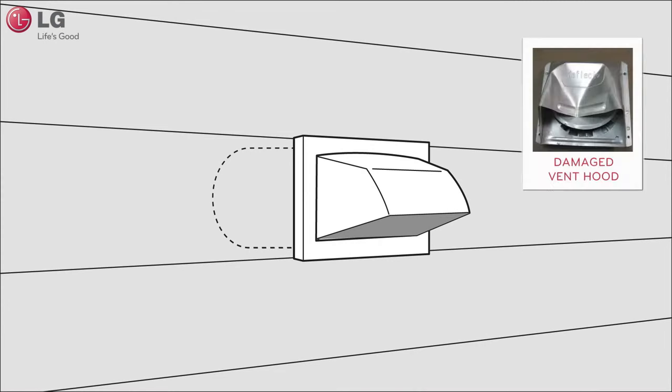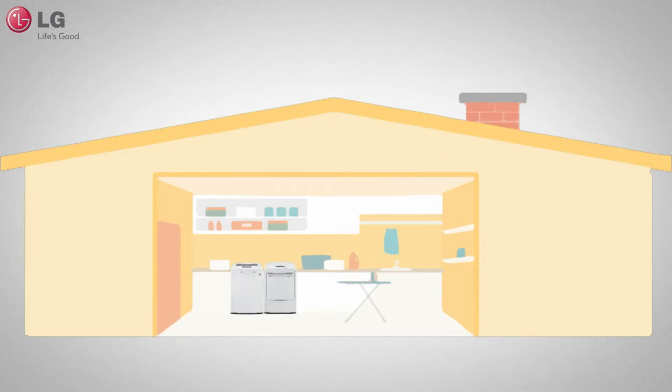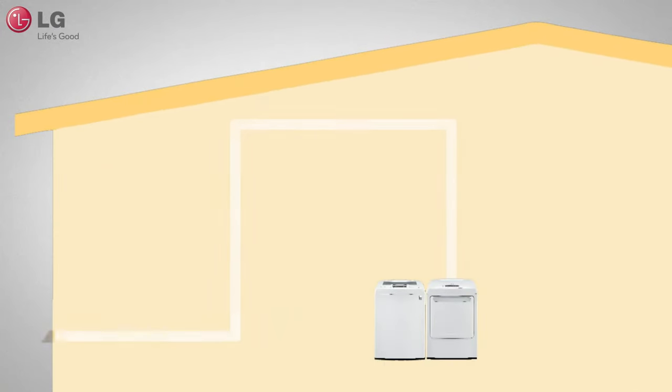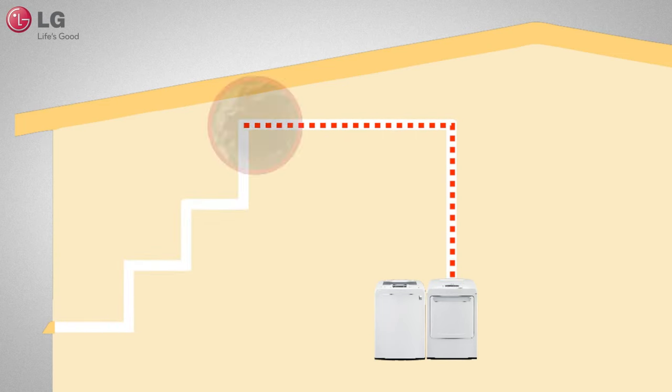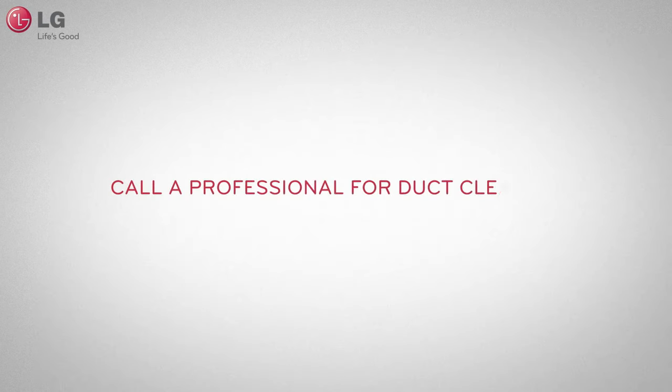Check the vent hood for damage or lint clogging and make sure the area around the vent hood is clear. Not all blockages and restrictions can be easily seen. For instance, if the ductwork is too long or has too many bends, blockages can occur. If this is the case, it is recommended that you call a professional for duct cleaning.